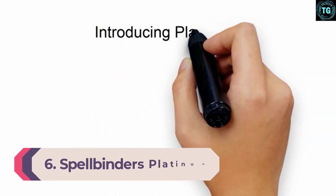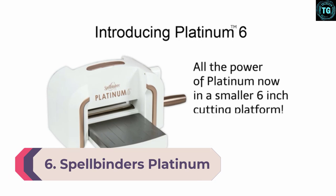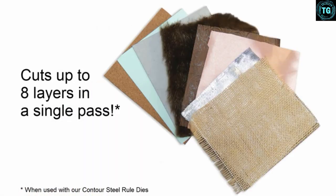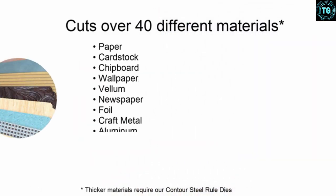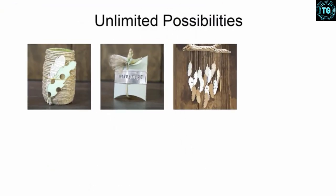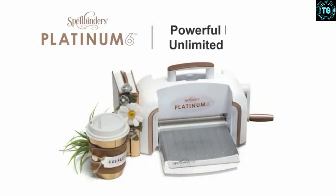Number 6: Spellbinders Platinum. This is yet another leading die cutting machine on the market. It's a perfect machine for embossing, crafts and hobbies, card making, paper crafts, and scrapbooking. It's amazing that this Platinum can cut over 40 different materials up to 8 inches wide. What's even more impressive is that it's sturdy and can cut as many as 6 layers thick in a single pass using contour steel rule dies.